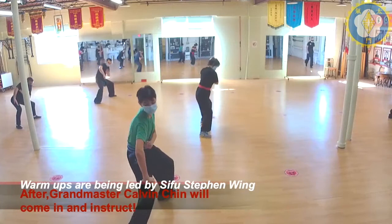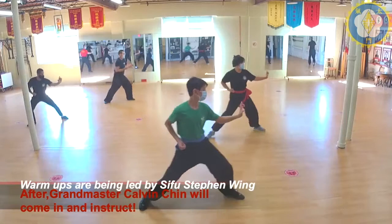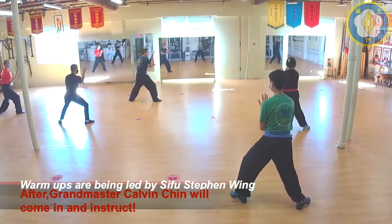Back. Right hand on top. Step through. Punch. Step through. Turn. One. Two. Three.